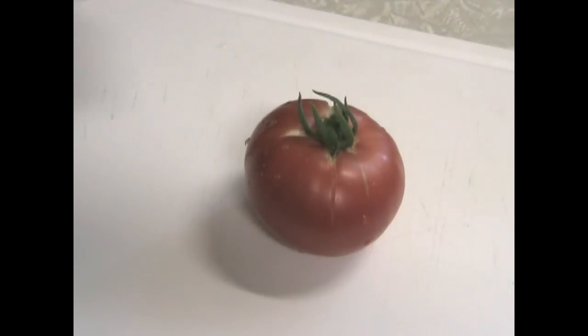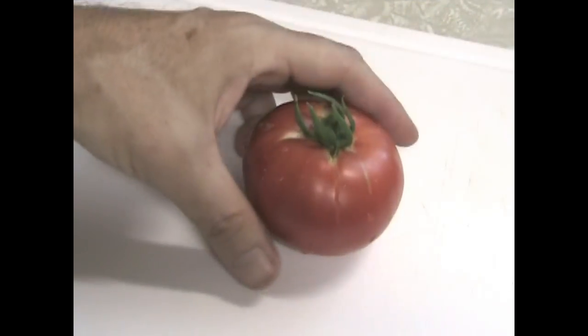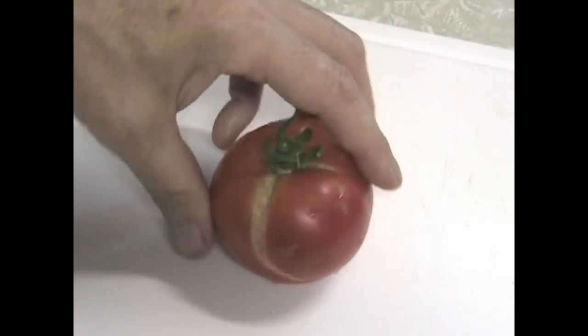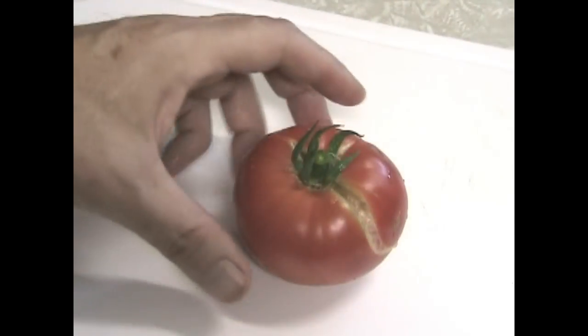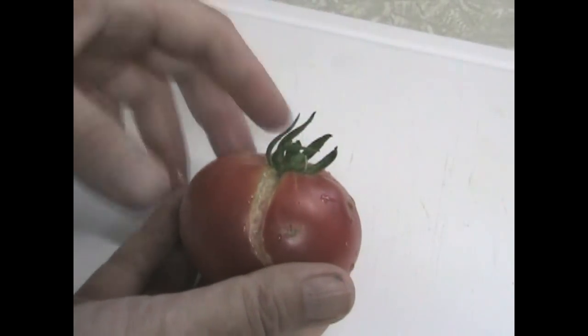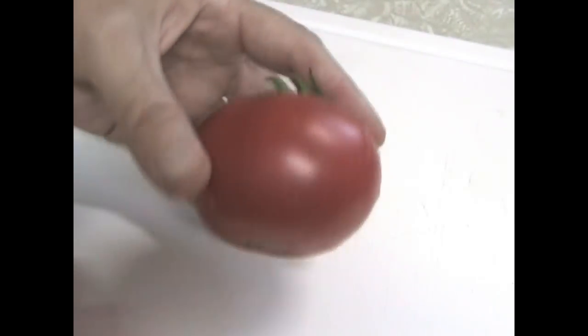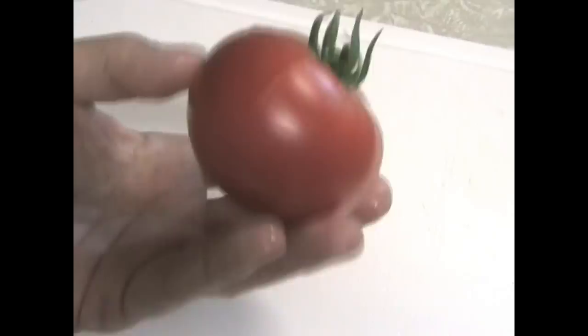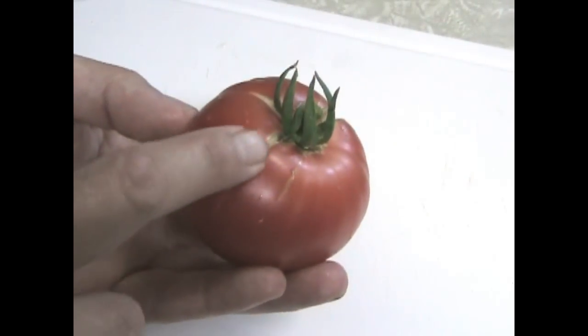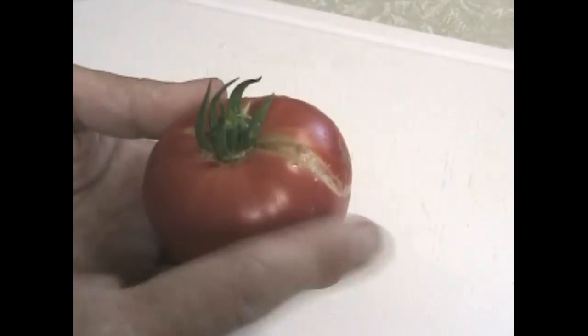I couldn't help myself after slicing into that Boxcar Willy and taking a taste — I ran outside and grabbed another one. This is not Boxcar Willy, this is the Belgian Giant, the one with a crack on the side. I figured, what the heck, I might as well eat this one too. I'm gonna eat the whole thing later, but I wanted to taste test them side by side. About the cracking: if you want to keep the cracking down on your tomatoes, keep the watering even.